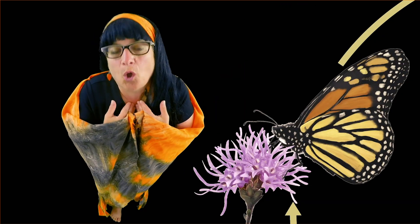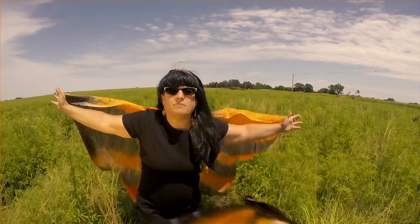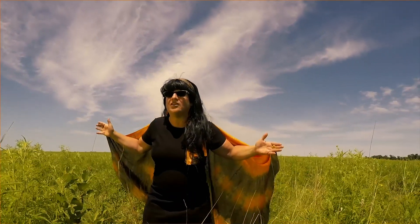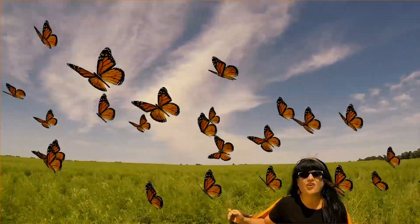The full grown monarchs visit flowers, they're hungry seeking nectar. When it comes to the art of pollination, monarchs are a super vector. When the weather cools it's time to begin the journey of migration, taking the flyway down to Mexico, wintering on another nation.